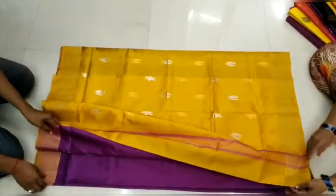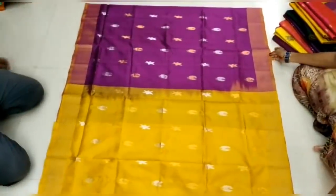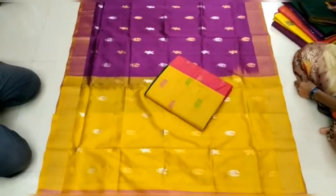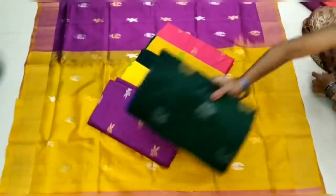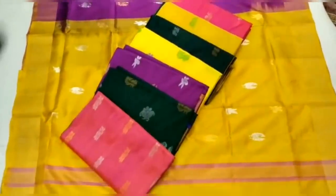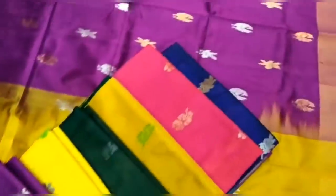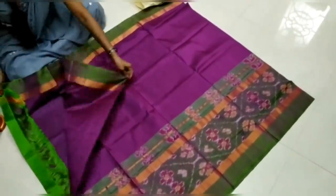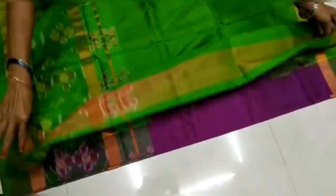Now you can see this soft silk sari is 3,600 rupees. This soft silk sari collection is very unique. You have 3,600 rupees in this soft silk, which is very unique.